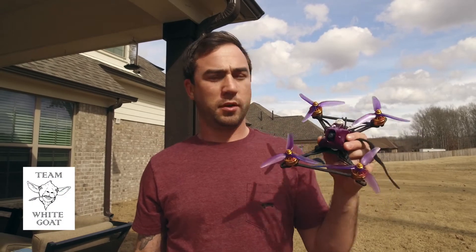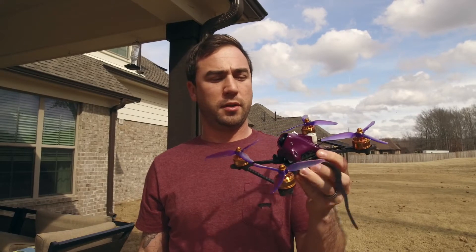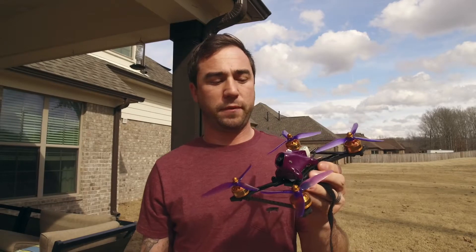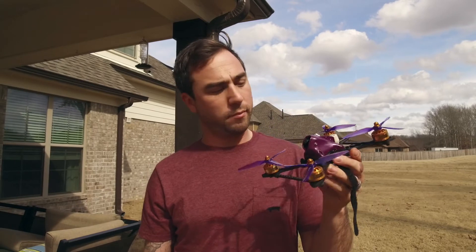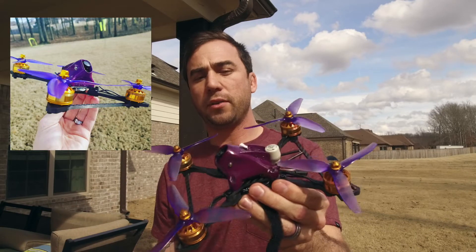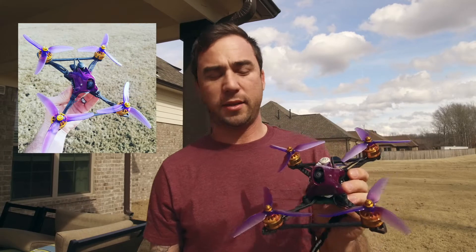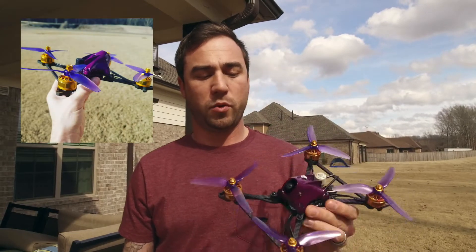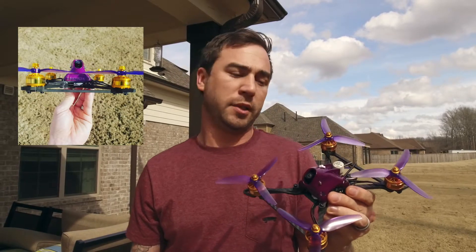What's up guys, just wanted to show you all this — this is going to be my 6S build that I'm going to use for who knows how long, maybe the first half of 2018. This is my America build, the America 5-inch frame, and I did a little something special. I painted the pod — it was a little bit of a pain in the ass. I thought about a cool color scheme with the gold and purple and thought it'd be fun to just do it.